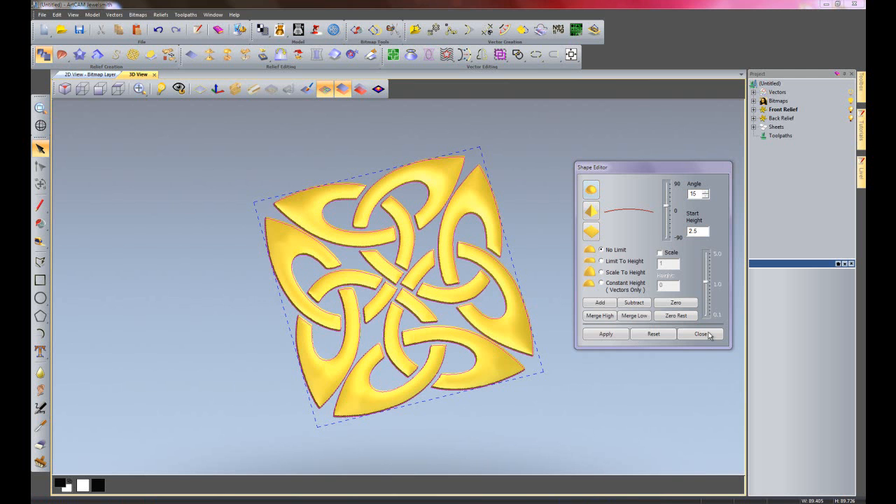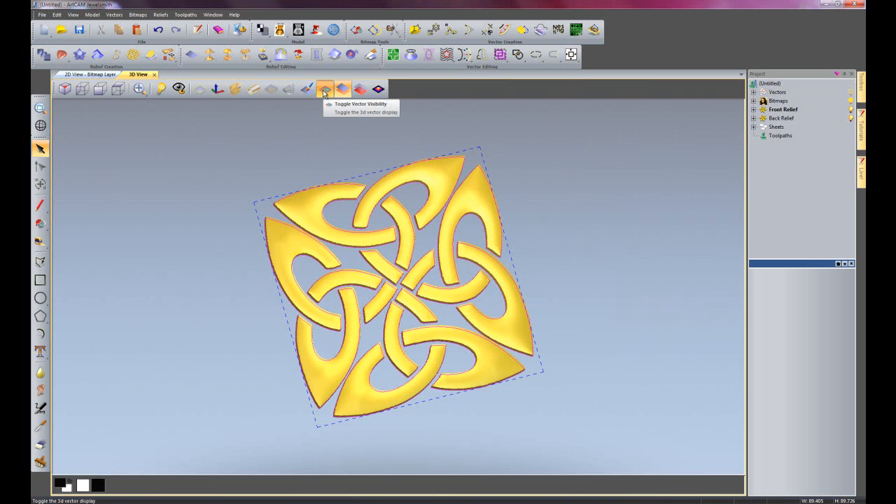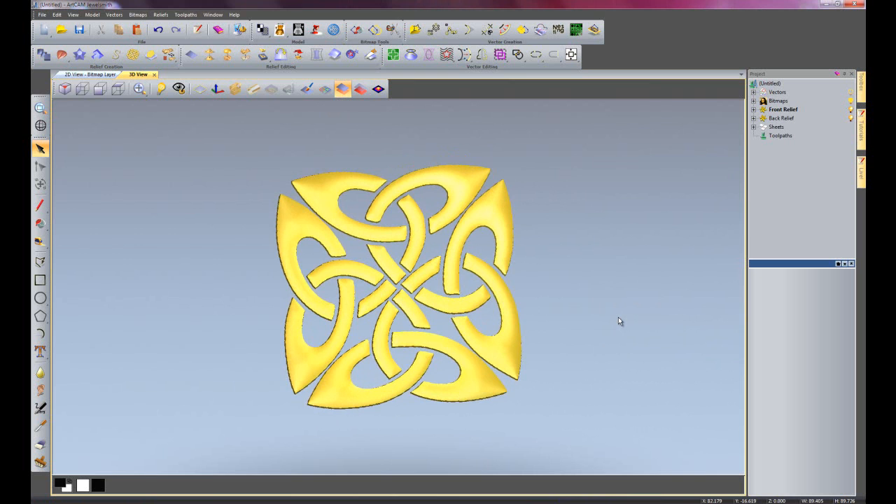So that has created a shape. Close the shape editor and I'm just going to take off my vectors - there you can see that's created a relief in a matter of seconds from a really low resolution image.